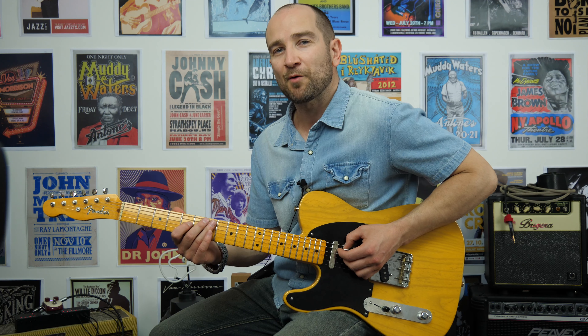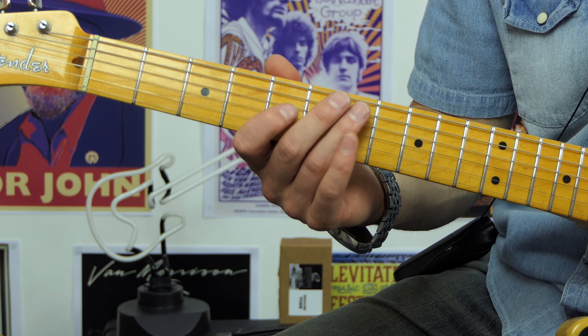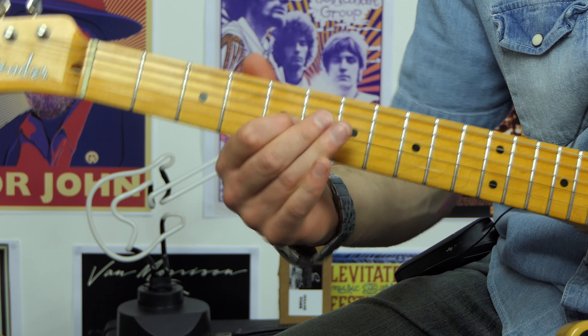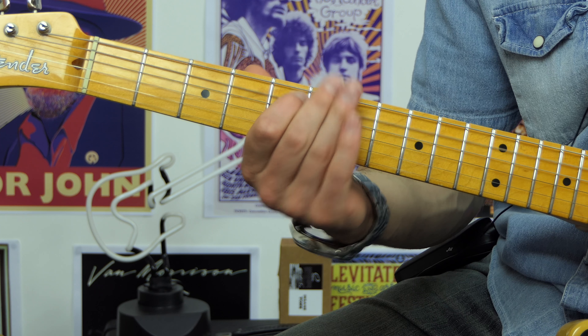It will work great over any of the dominant seven stuff — slow blues will also work over those. This particular lick is relatively easy, and it also has a really cool passing note or two in there as well. Let's get into it.